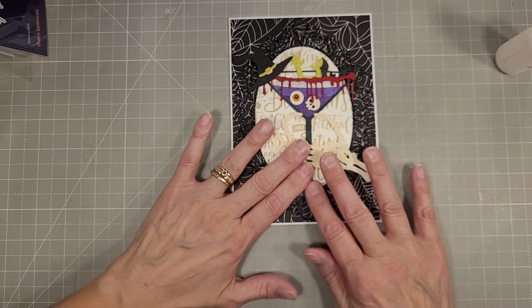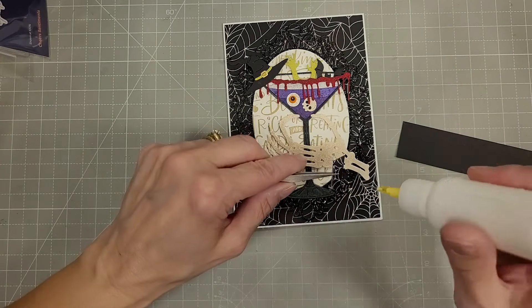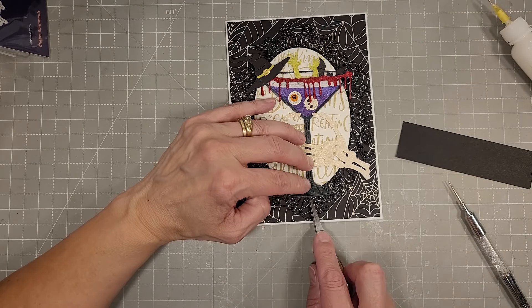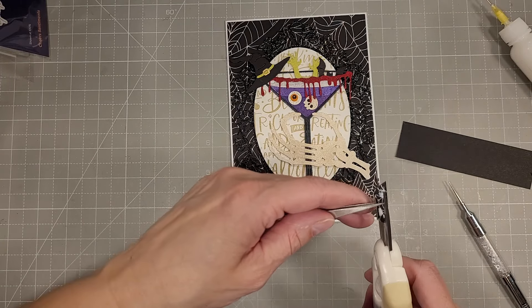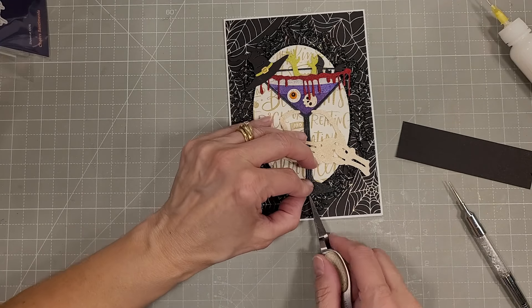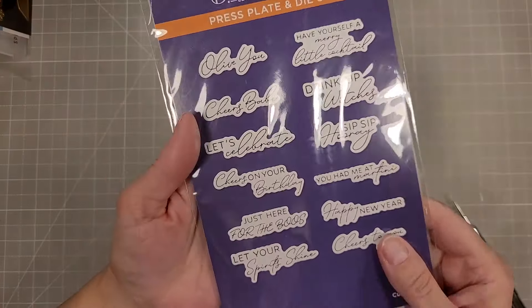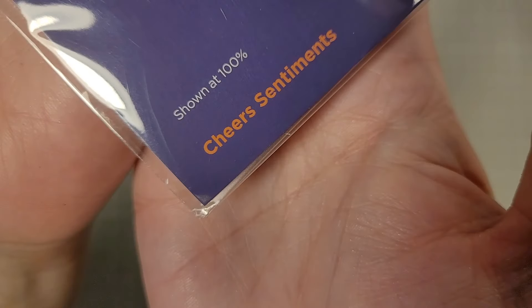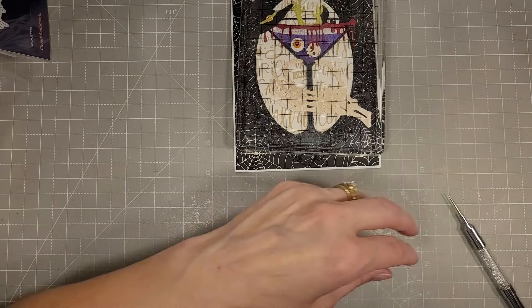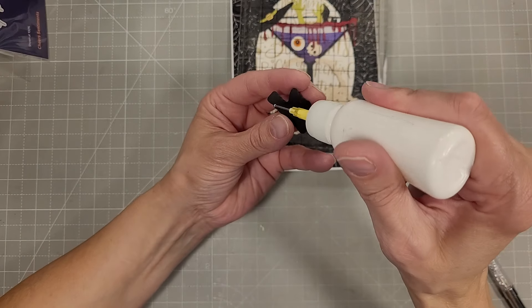Next we'll add our already assembled main image — I've layered two or three extra layers of cardstock behind the stem of the glass to add a little extra stability, die cut from some brushed black cardstock. I'm trying to center the whole image. There is a little bit of the stem that extends past the oval die cut, and I've taken several layers of scrap black cardstock, layered those together, and we'll tuck those under the base of that stem.